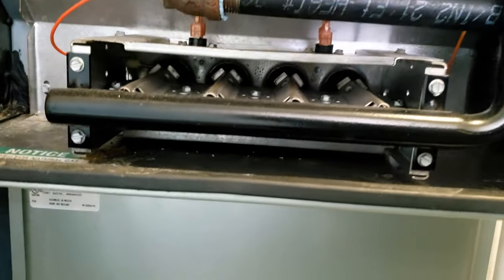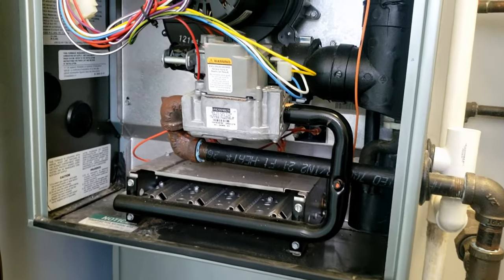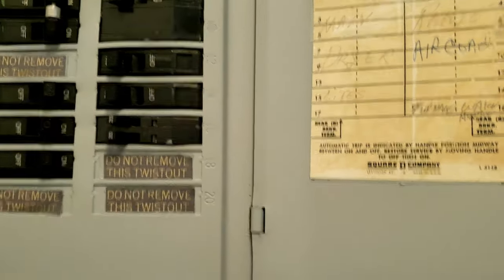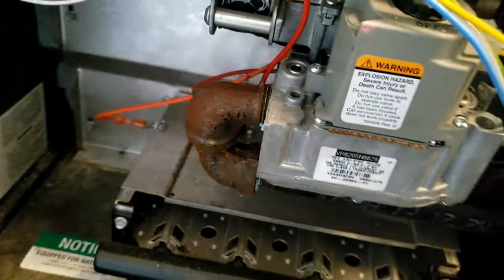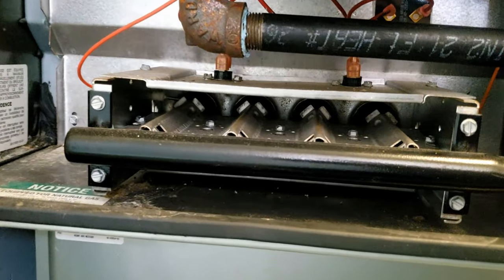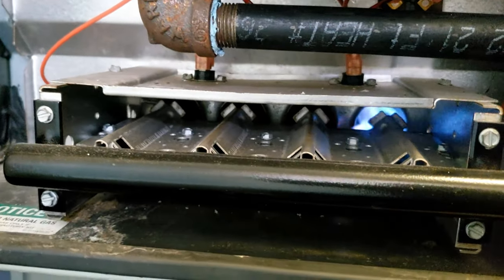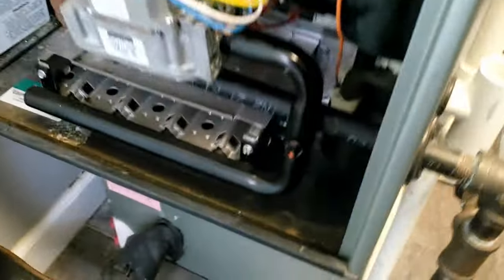We've got a no-heat call here and it's not wanting to run, so let's go ahead and reset the power again. We're going to get this thing out of here and see what's going on.